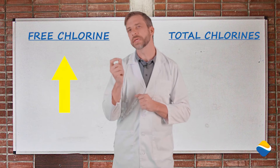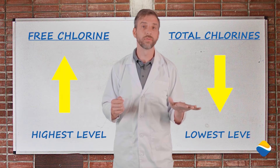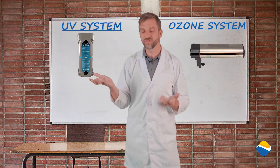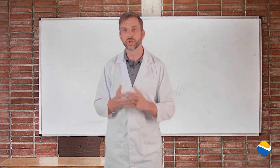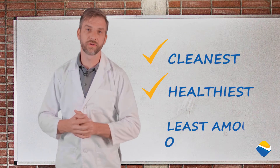The best way to do this is to keep your pool at the highest level of free chlorine and the lowest level of total chlorine possible. These are chlorines that are unbonded and are not yet chloramines. Again, using a UV or an ozone system is a great way to do that. California Pools and Landscape offers and promotes the use of sanitation systems to ensure that your swimming pool is the cleanest, healthiest, with the least amount of work for you.